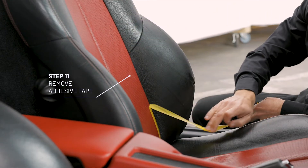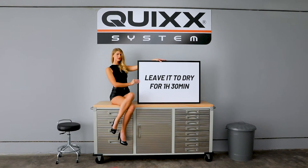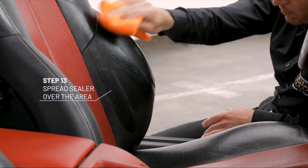Remove the adhesive tape. Leave it to dry for one and a half hours. Once dry, apply a generous amount of leather sealer onto the microfiber cloth and spread it over the treated area.